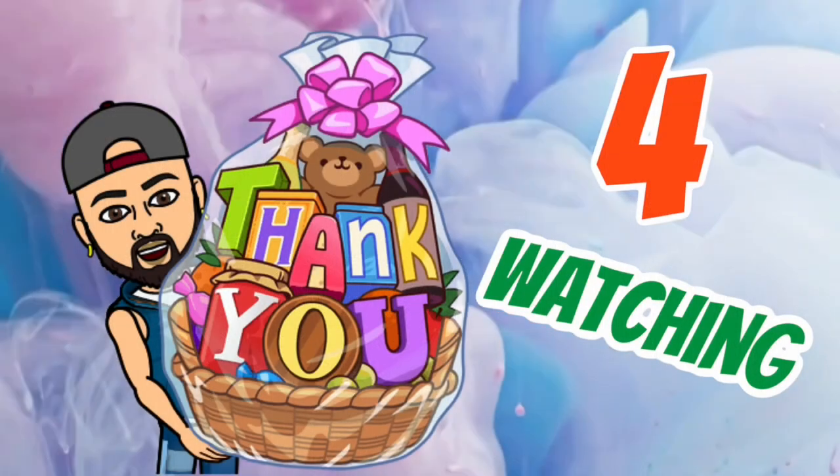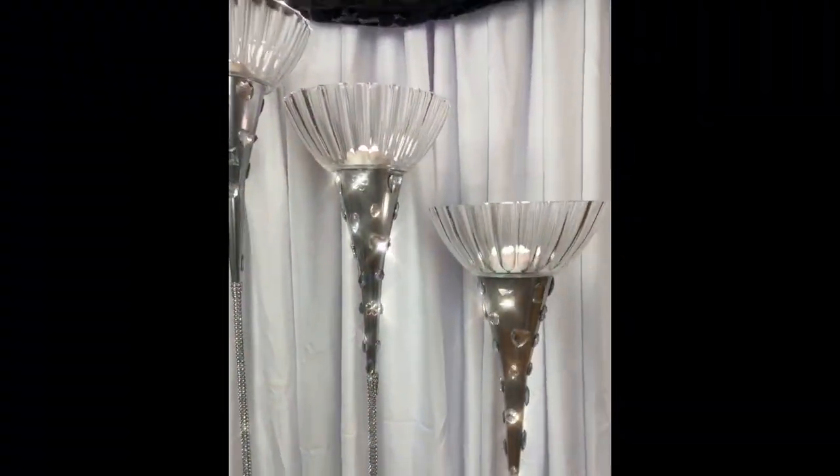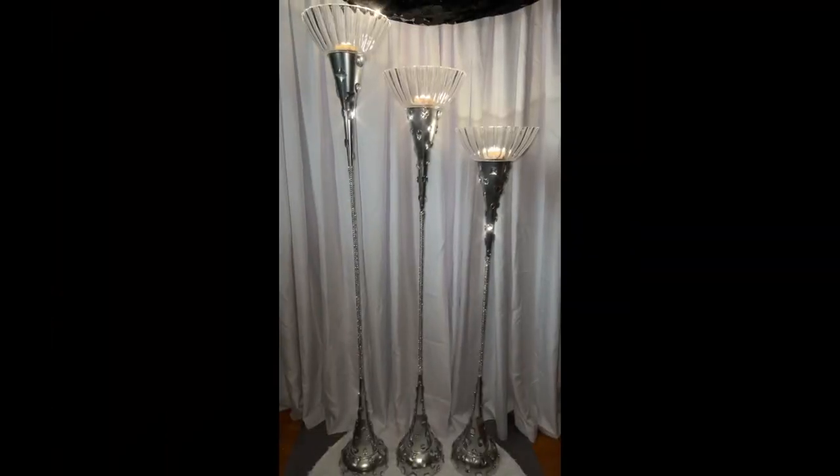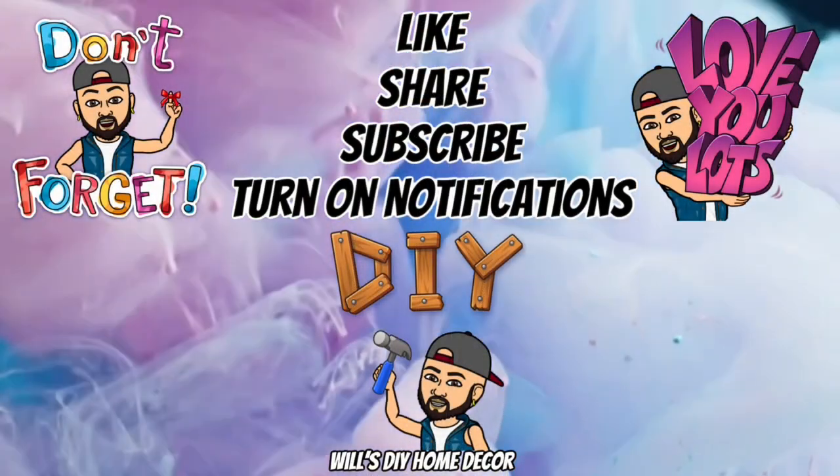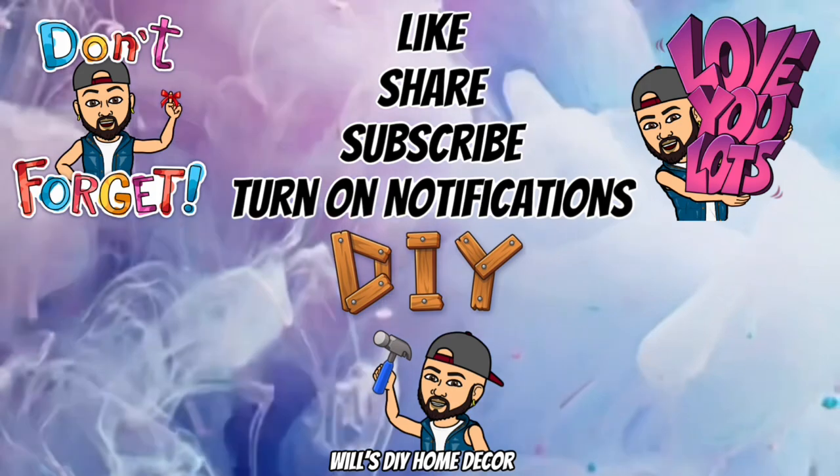Thank you so much for watching. I hope you enjoyed this DIY as much as I enjoyed creating it. Don't forget to like, share and subscribe, and turn on your notification bells for upcoming future videos. I'll see you on my next DIY upload.